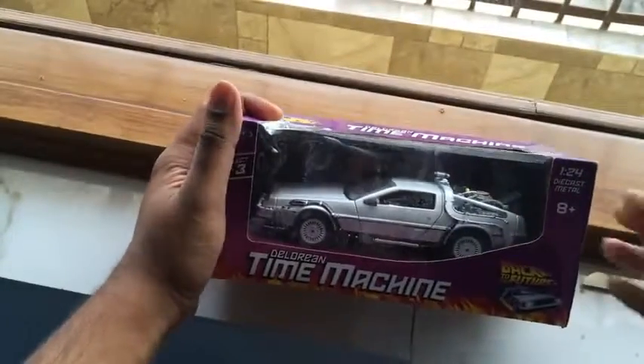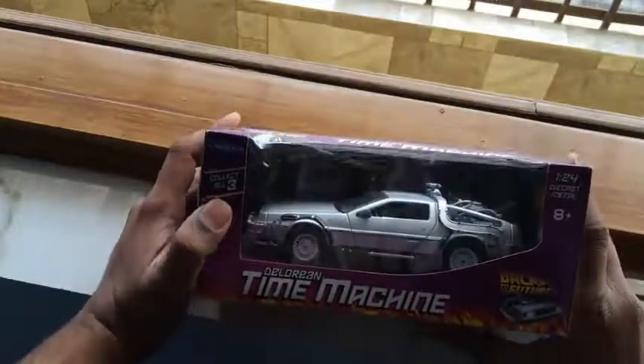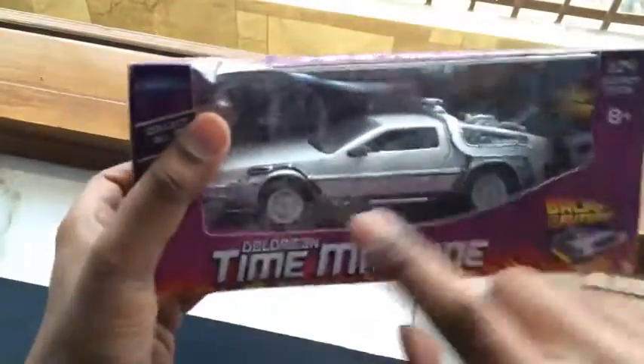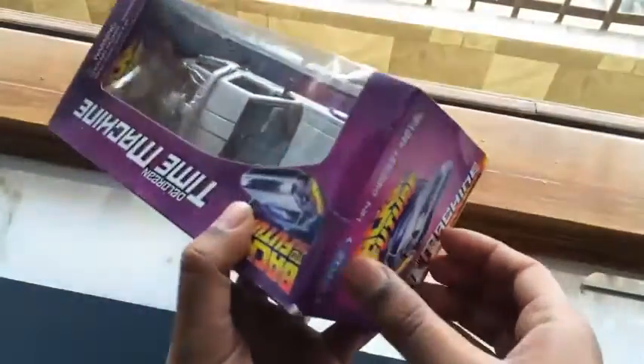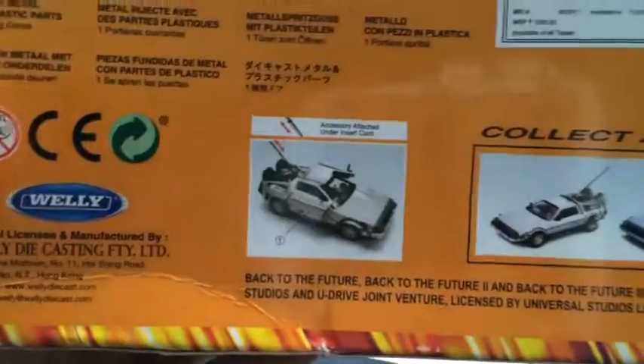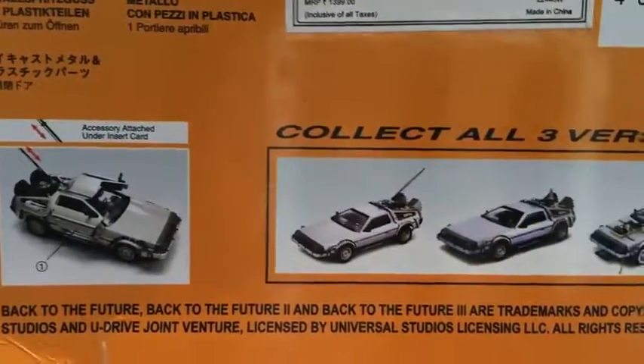Here it is guys — the time machine! It says 'Collect all three.' There are three models: one with the antenna, one with the off-road tires. Here are all three models of the DeLorean, and I have the one featured in the first movie — with the antenna where they got the power supply from the clock tower.